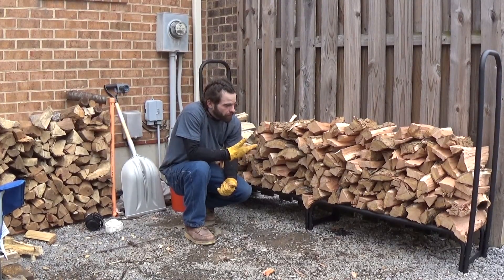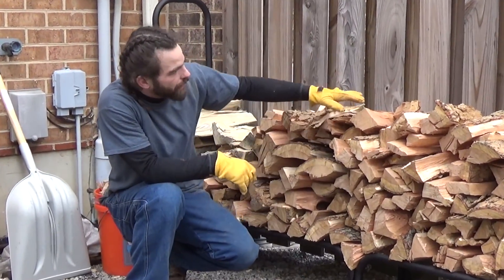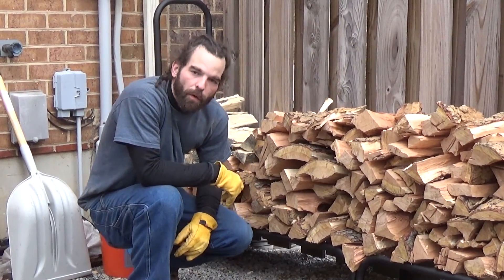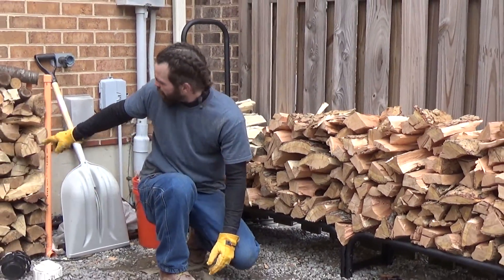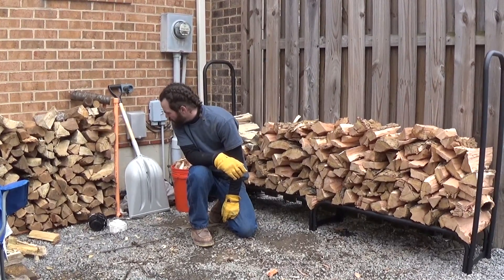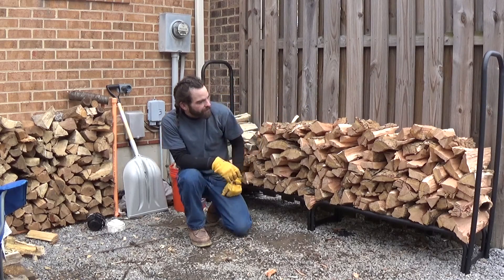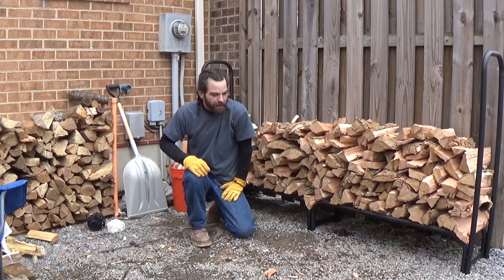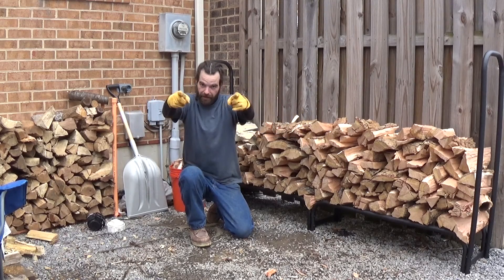Okay so we got everything stacked up — pretty much ready to go. Obviously we've got a lot of space to fill, but the whole point of this was upgrading to this nice wood rack from this homemade piece we had before. It served its purpose while we had it, but obviously this looks better and we get more volume of wood on there. Thanks for joining us folks, see you next time.